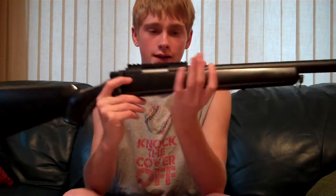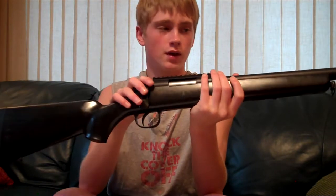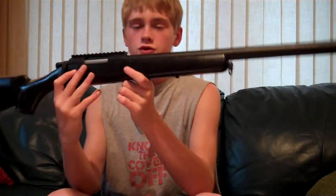It just shoots wonderful — great with the hop-up on or off. Just shoots beautifully.